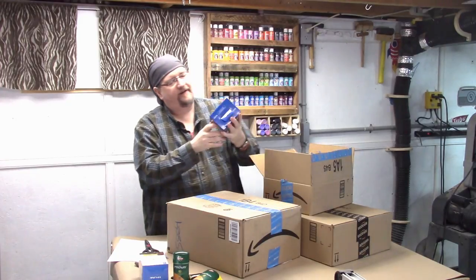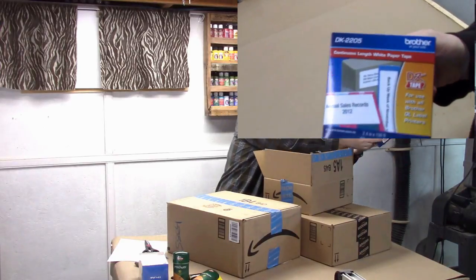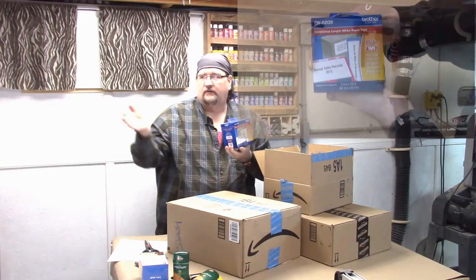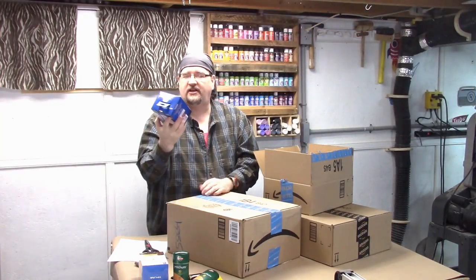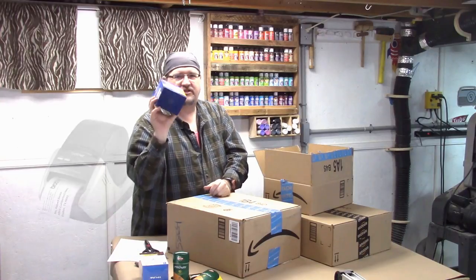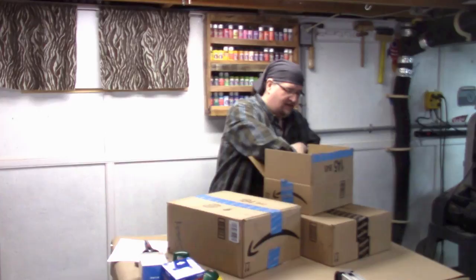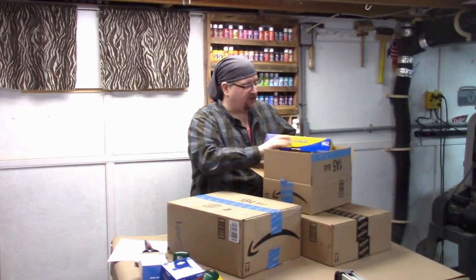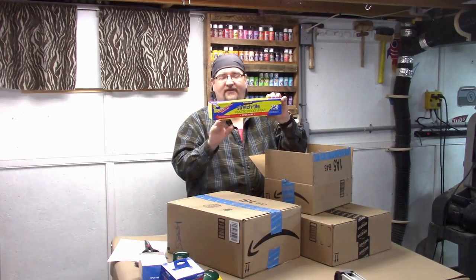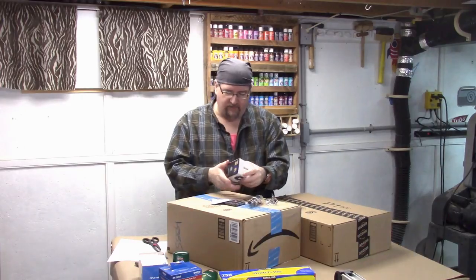Yes, my labels for my Brother label machine here. I often use this for labeling everything in the shop and the kitchen. I love my label maker, and I just bought myself another package of some labels. Anybody who does work in the kitchen knows that Tite is the best cling wrap you'll ever get. This plastic food wrap is the best — I love it.